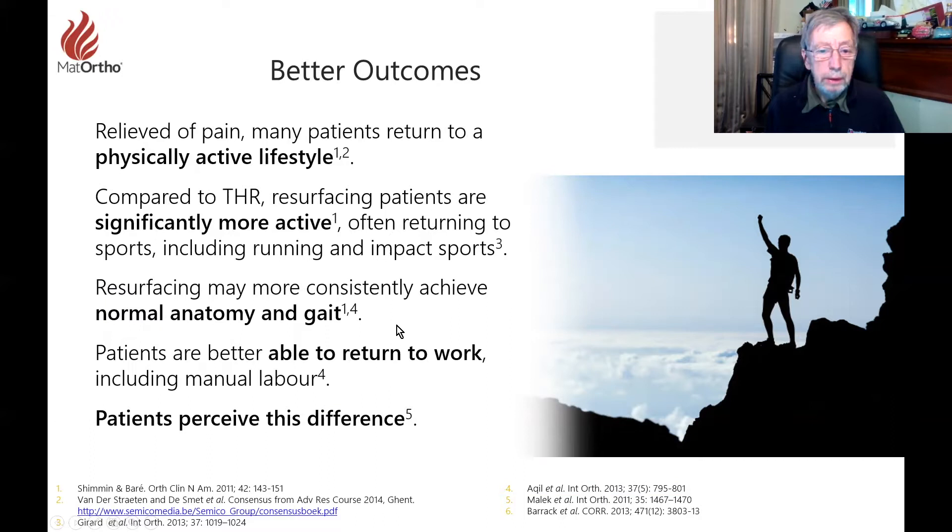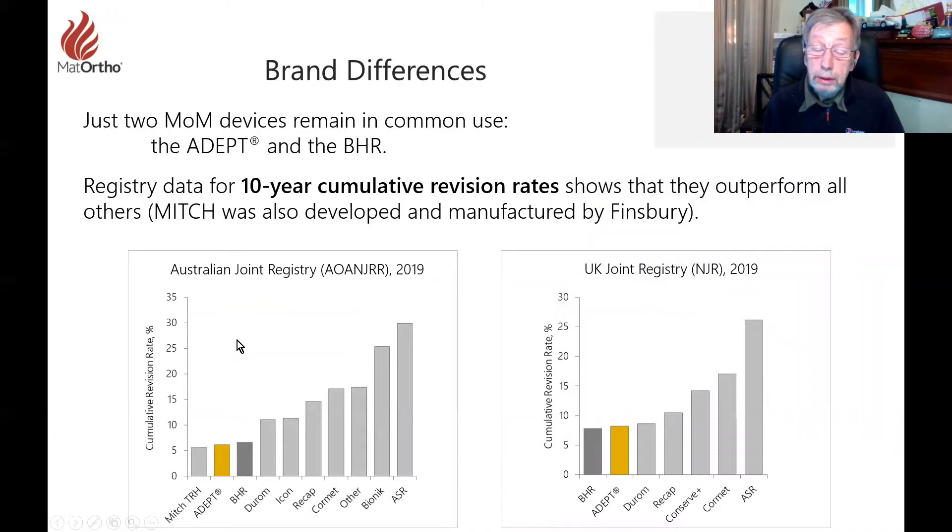People are doing some remarkable things on hip resurfacing. It may more consistently achieve normal anatomy if you get the geometry right. Patients are able to return to work better — that is reported. And patients do perceive these differences especially if they have bilaterals with a total hip replacement.